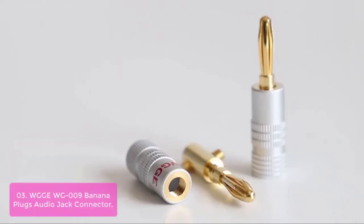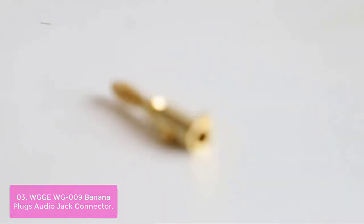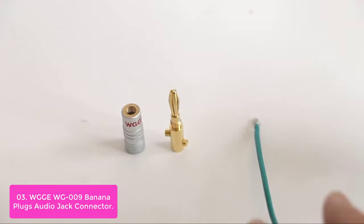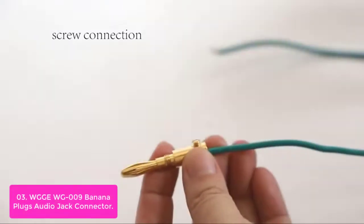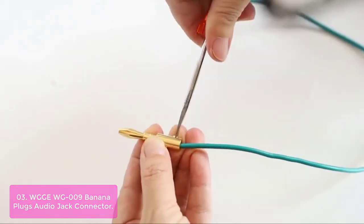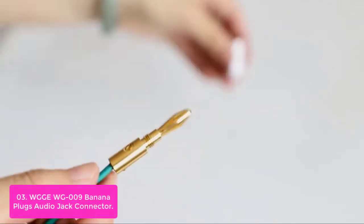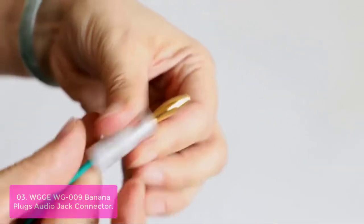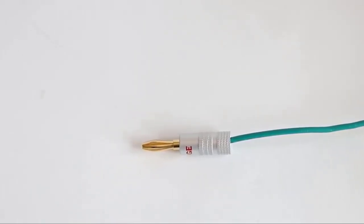List number 3: WGG WG9 Banana Plugs Audio Jack Connector. The WGG Banana Plugs Audio Jack Connector is the perfect solution for your A/V wiring. This 14-gauge speaker accessory is made with a 24K gold-plated dual-screw lock and features a crystal-clear signal. Keep your wires safe with this water-resistant banana plug, designed to minimize potential damage. This screw lock connector allows you to work quickly and with ease.